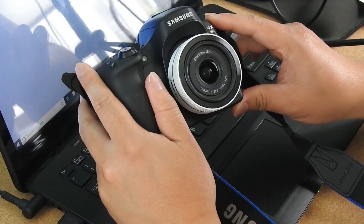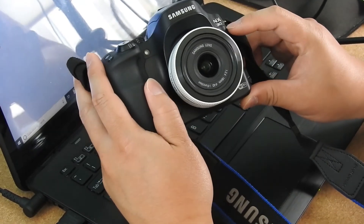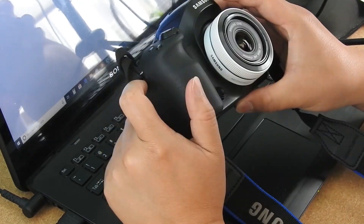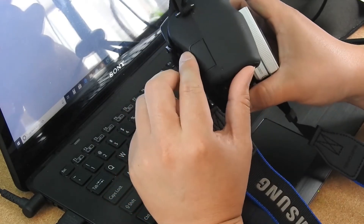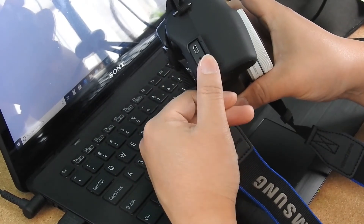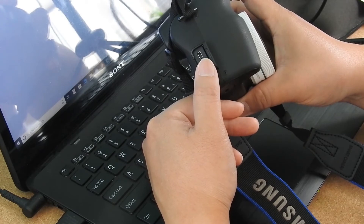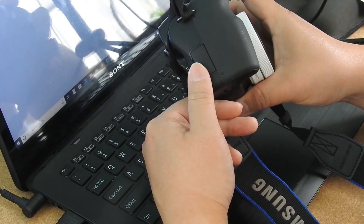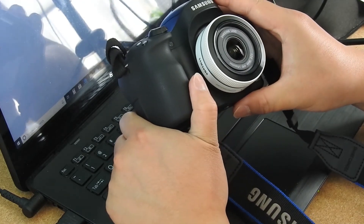Now let's take a look at my setup. I have a pretty old Samsung mirrorless camera — this is an NX30. Samsung had stopped making cameras for about 5 years now. If you have a camera that supports a clean HDMI output, you are pretty much good to go. Here I have a micro HDMI output as well as a USB port that can draw power. It is good to have a camera that can use external power because a continuous stream can drain a lot of the battery.